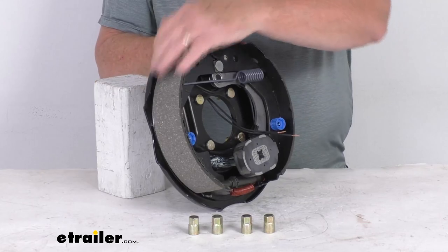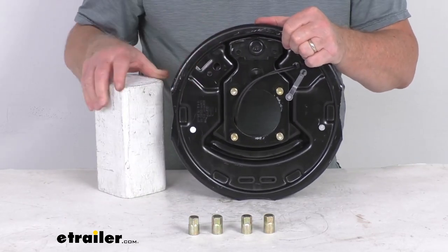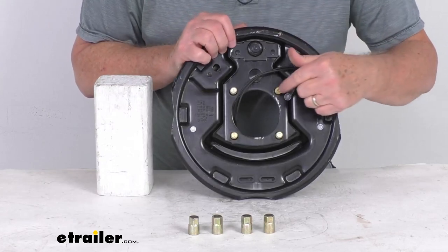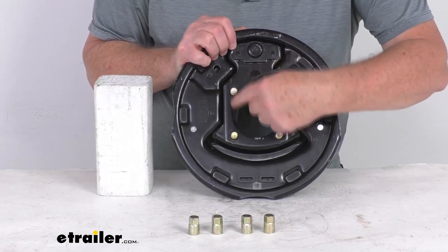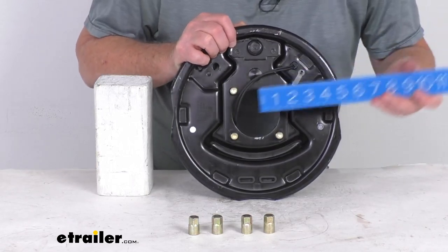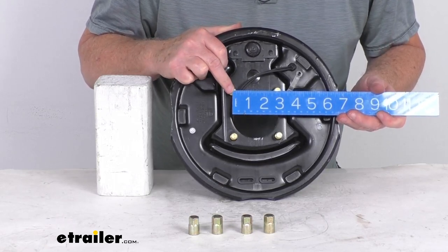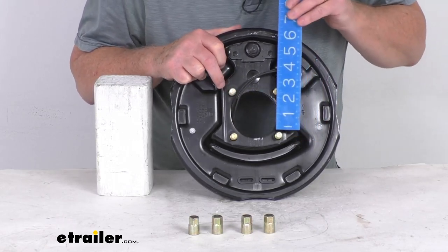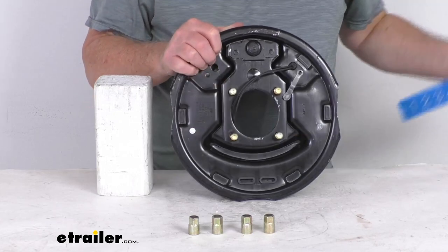The four-bolt mounting flange bolt spacing, measured center-to-center horizontally and center-to-center vertically, is actually the same in both directions. With a ruler, you can see center-to-center is 2-13/16 inches horizontally, and also 2-13/16 inches vertically.